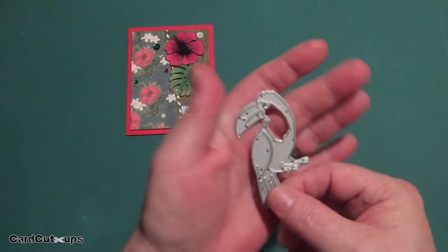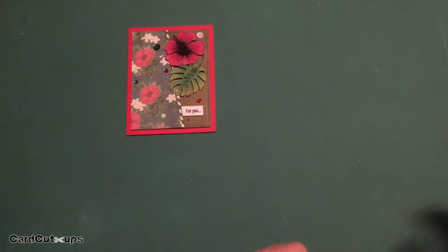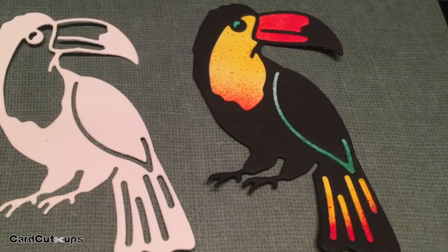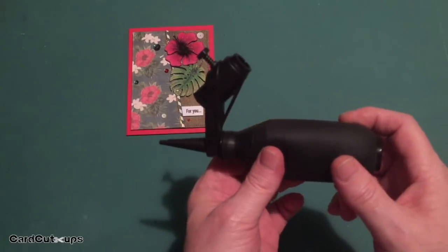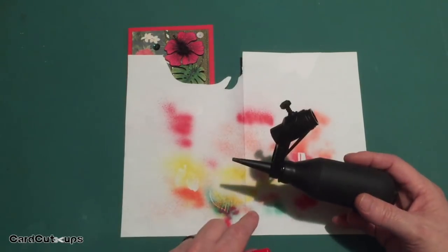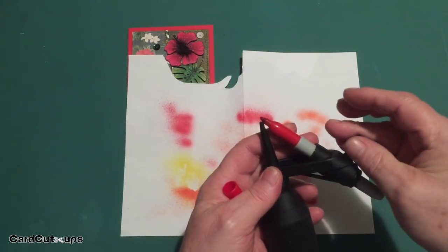If you saw my unboxing, you know that I was particularly enamored with this toucan die. I actually started playing with this before I made any cards — did some die cutting and paper piecing. Ultimately I was really thrilled with the color that paper piecing would provide. I actually used a tool I had never used before: my Tim Holtz Distress Marker Spritzer. I don't have any distress markers but I do have plenty of Sharpie markers, and these Sharpie markers actually fit quite well in this spritzer.